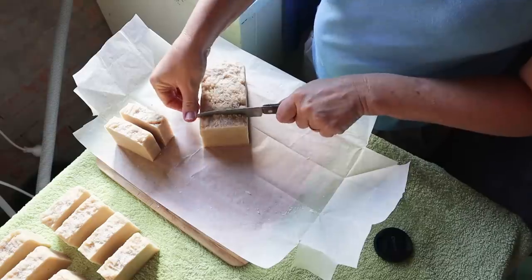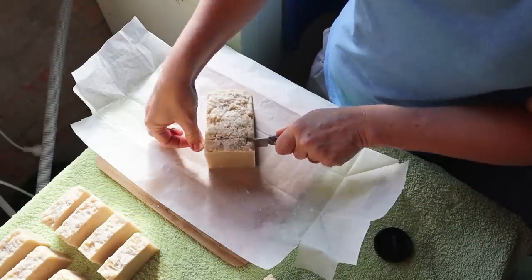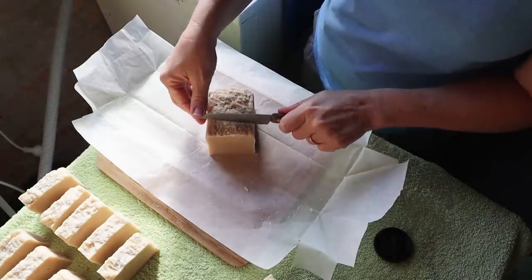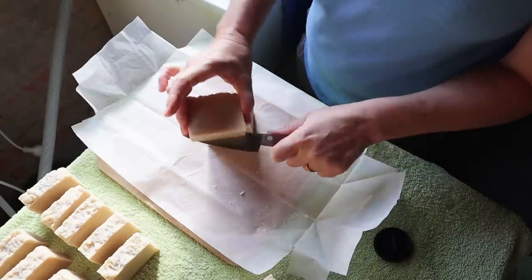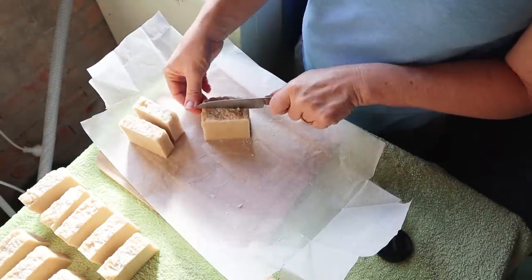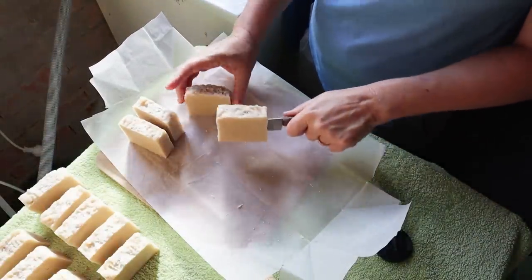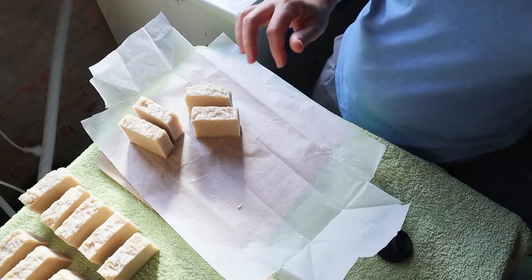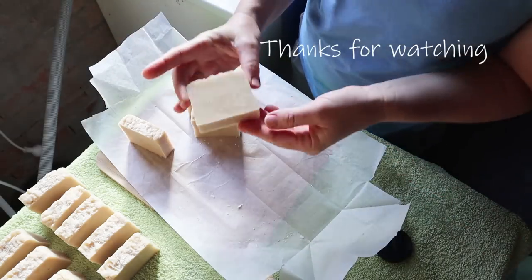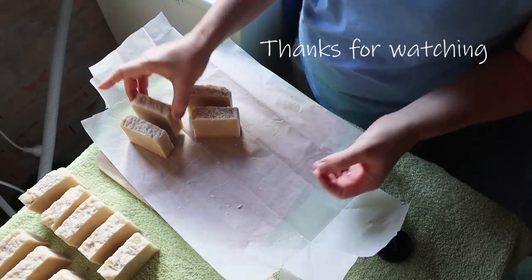It's a really lovely batch of soap — I'm inspired to make more hot process soaps and learn some more tricks for colors and nicer tops. But this is a really good introductory method. You can use any recipe with this; you don't have to follow mine. I'll put the recipe in the description box — this is just a guide to show you how it's done. Thanks for watching everyone, hope you enjoyed the video — see you next time!